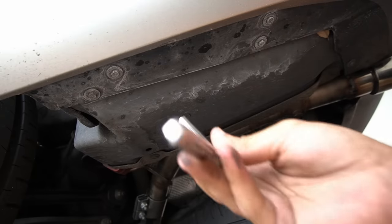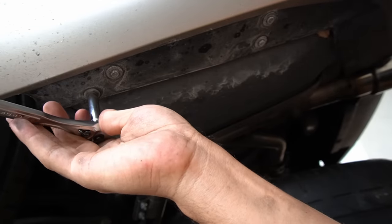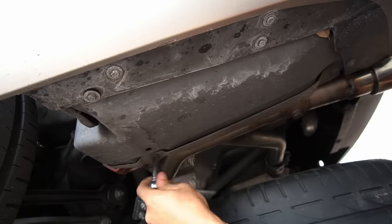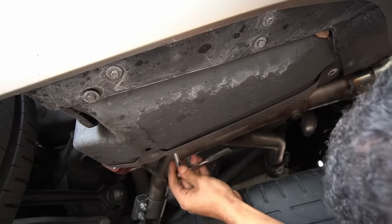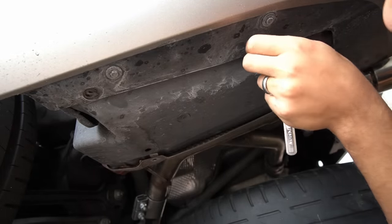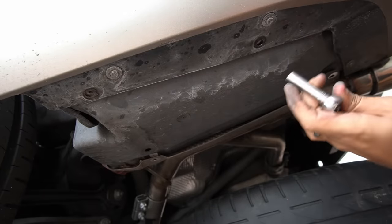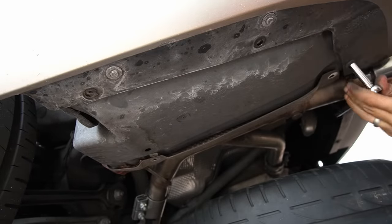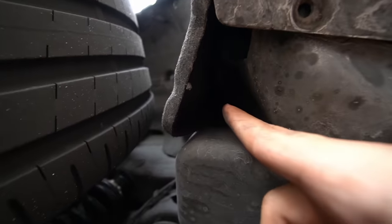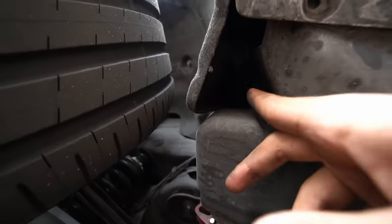Luckily for me, it looks like all the bolts surrounding this panel here are all eight millimeters — nothing crazy, because BMW likes to throw in a curve ball with an E socket. One word of advice if you're doing this yourself: you might want to wear some safety glasses, because there are a lot of rocks, dust, and particles that have been trapped in here for years that can fall in your eye — and that's a no go. There's also a bolt way up there in this area — eight millimeter — that's pretty much the last bolt holding this panel on, and that needs to be removed.